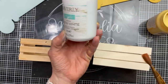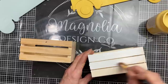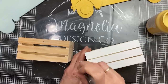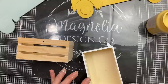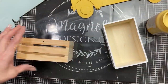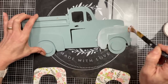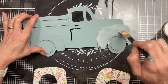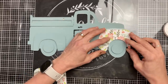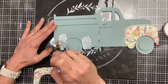For our two crates — mine are not exactly the same but that's okay since they'll be inside the truck — I'm going to give them a good coat of Waverly chalk paint in white. Now that the trucks are painted and dry, I'm putting matte finish Mod Podge on those two areas where we're going to decoupage the spring floral scrapbook paper, pressing those down and letting them dry completely.